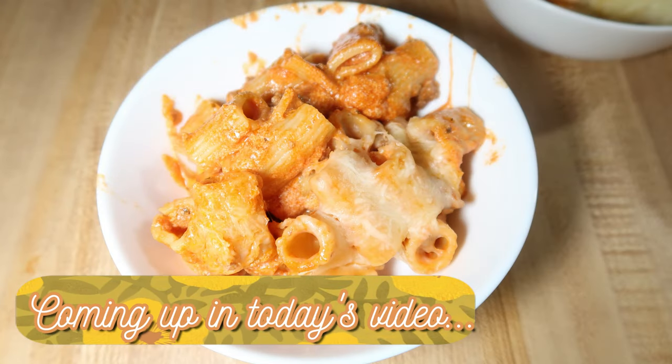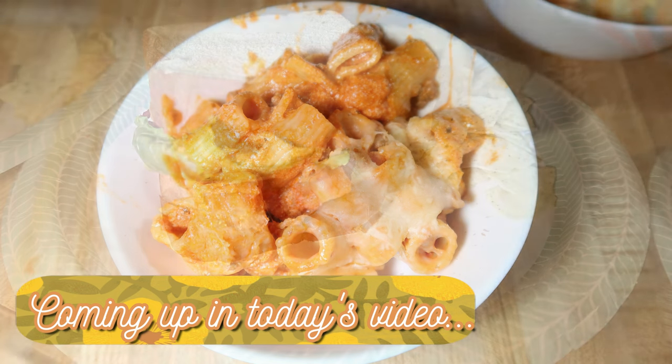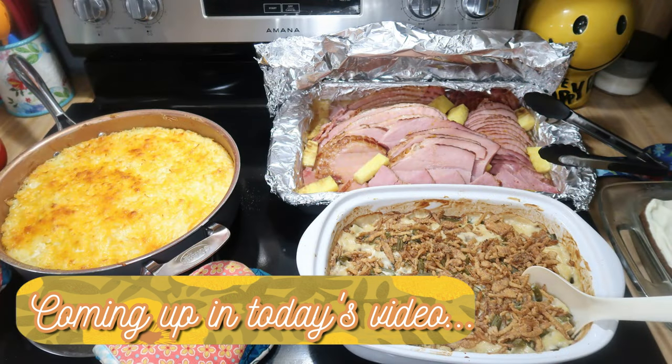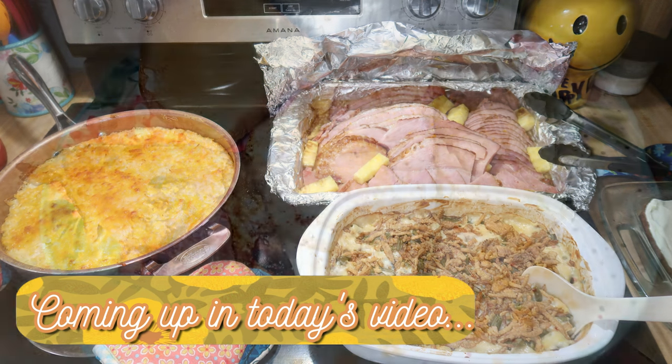Hey friends, happy Sunday and welcome back to another week of What's for Dinner. I have one full week of dinners to share with you guys, two of which the recipes are brand new and my family did really enjoy, so I'm excited to share those with you.